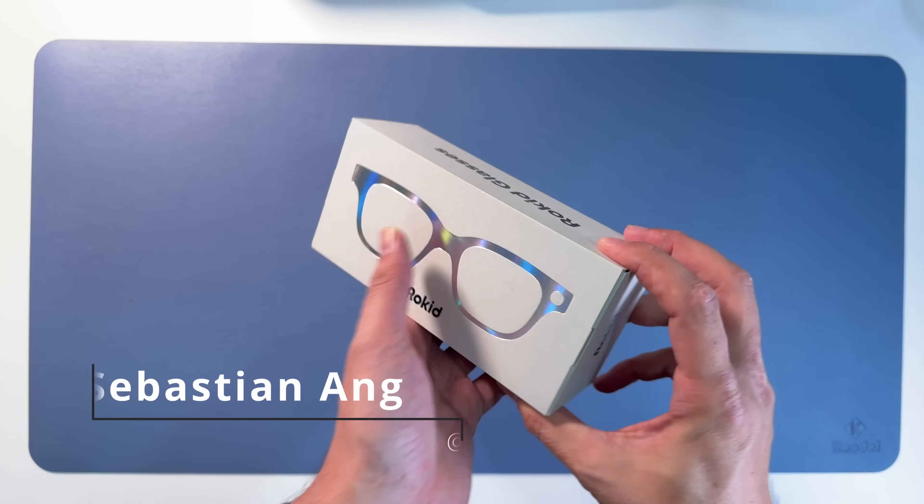Probably you can simply connect a power bank. The whole thing is very light - under 50 grams, super nice. You don't really feel that this has so much technology, but it has. And here you can see the waveguide displays - see my other video for through-the-lens footage.